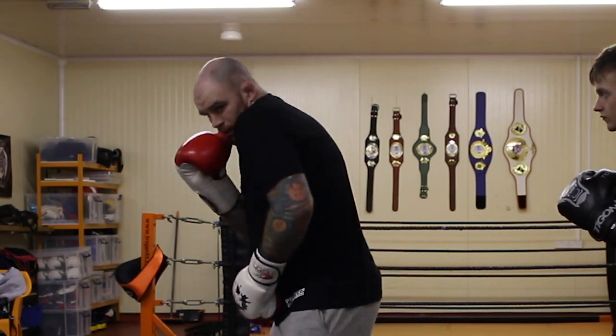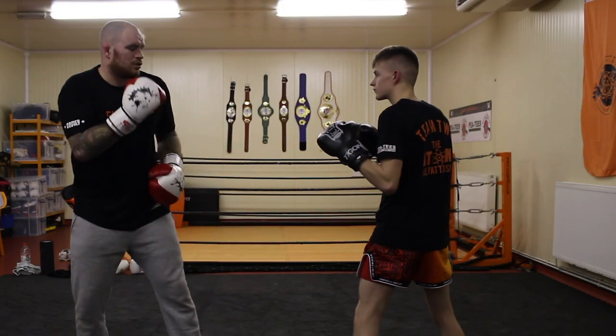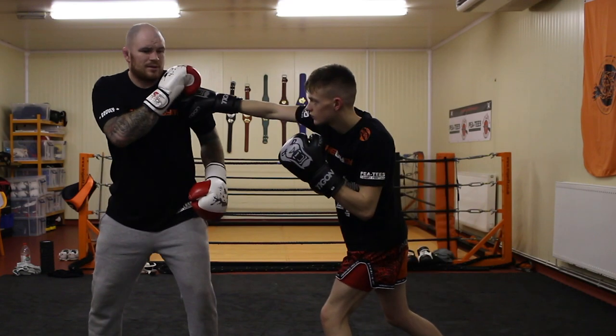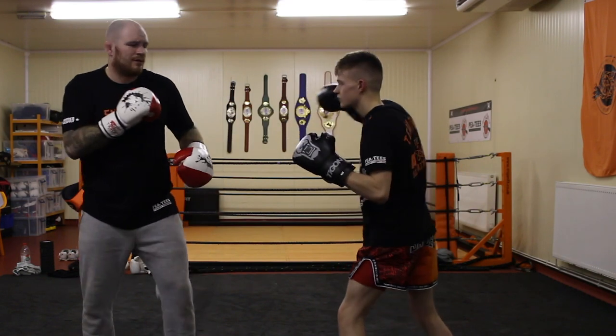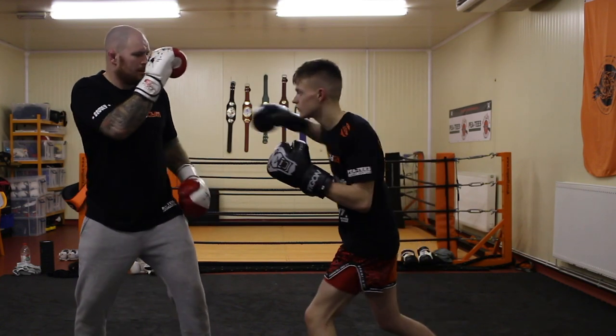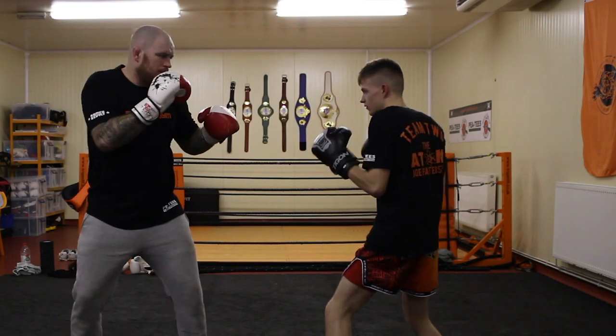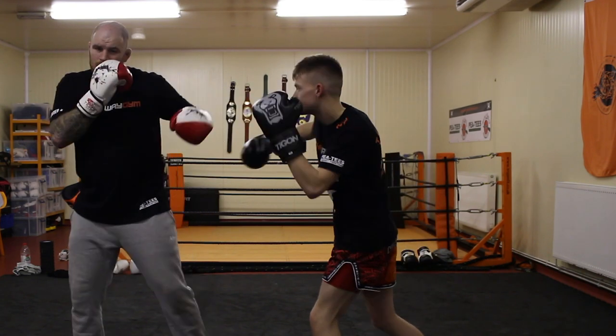So we go here to here. For instance, if Joe throws a straight right at me — slowly I'll tap it down, come over the top. Now throw it fast — boom. One count. Do it three times slow: one, two, three. So I'll parry it down.